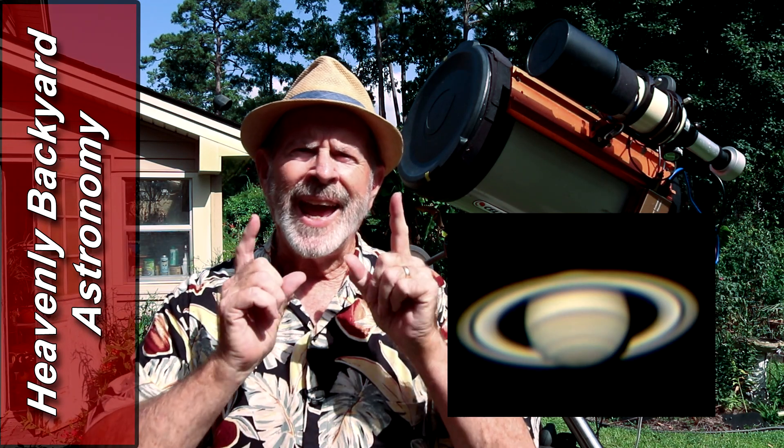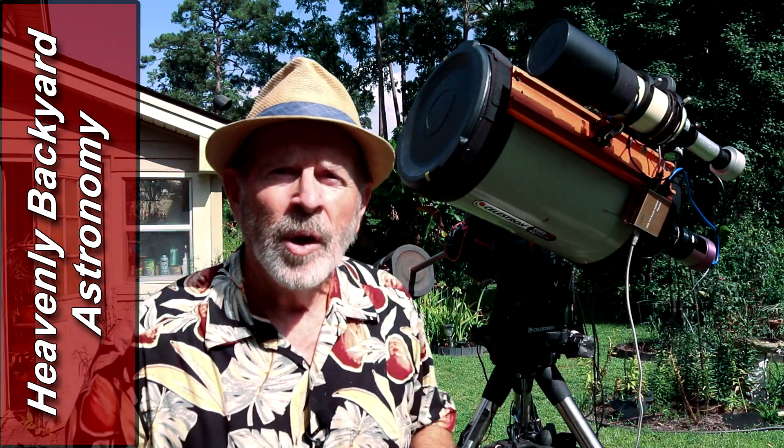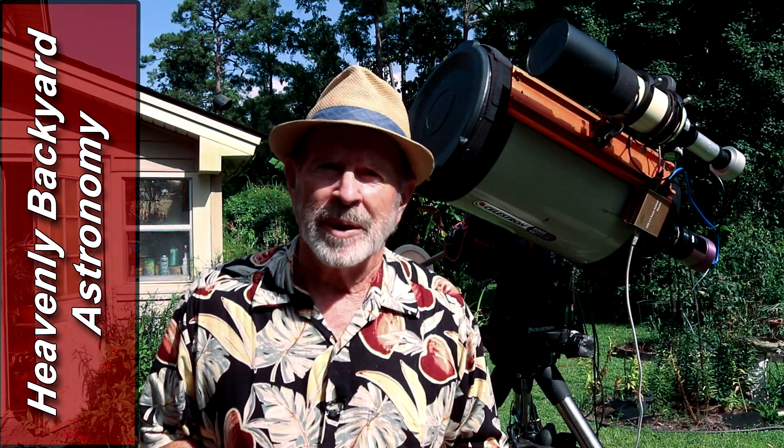Jupiter, Saturn, and now Mars all in a sky near you. Welcome to Heavenly Backyard Astronomy.